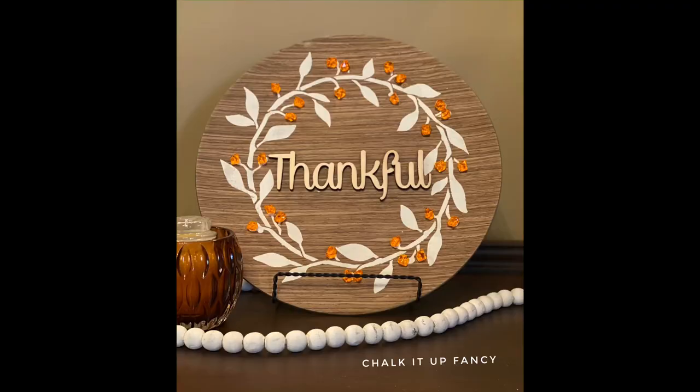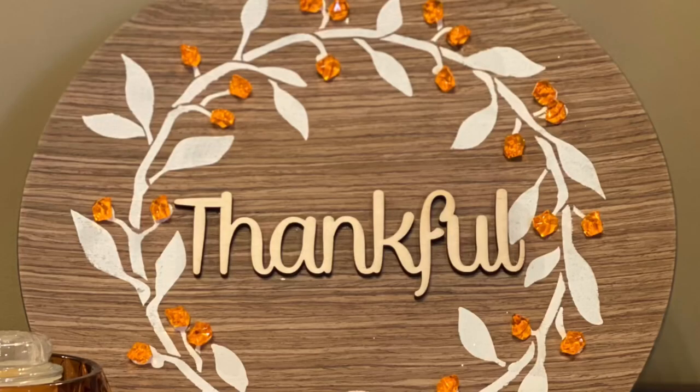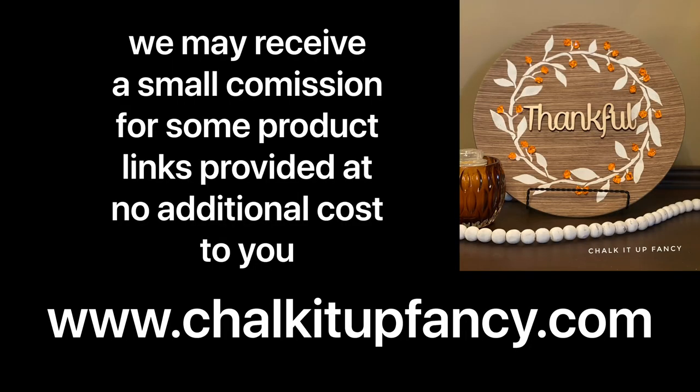Thanks so much for watching! Paint products can be found on our webpage at chalkitupfancy.com. Don't forget, you can check out some other tutorials on our webpage or YouTube, and go check out Studio R12 for some stencils. Have a great day!